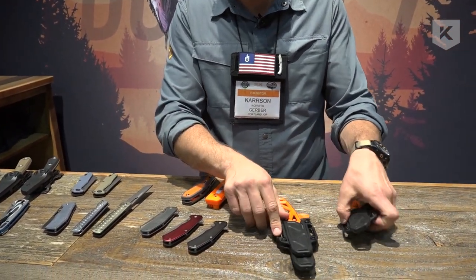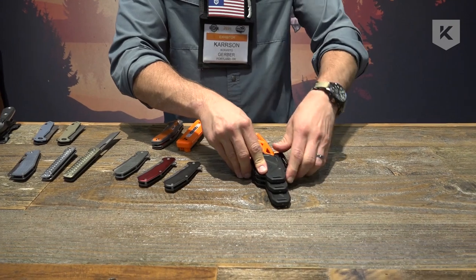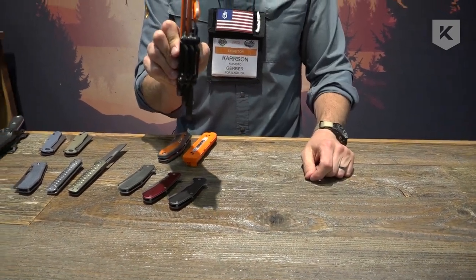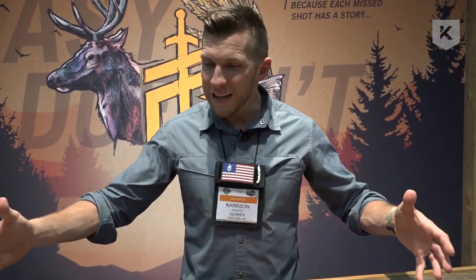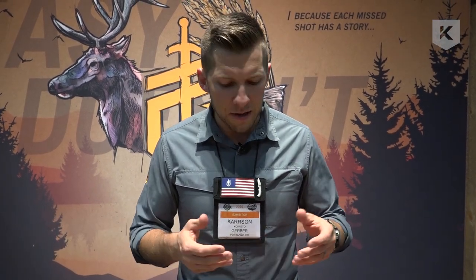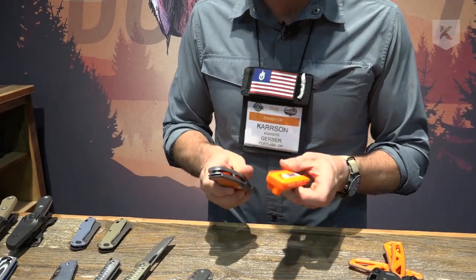Last but not least, we worked with a highly influential and successful hunter. We gave him a blank piece of paper — his name is Randy Newberg, he's huge in the States. We love him; he's killed and cut up so many animals that he's a real subject matter expert. We gave him a blank piece of paper and said: here are 50 knives — what do you love, what do you hate, what works well, what do you wish existed that you don't see in the market? Three years later, we have two products as the outcome.